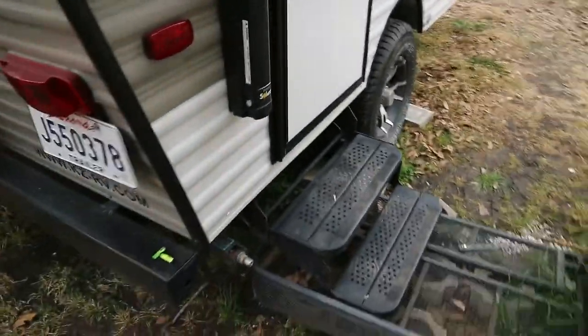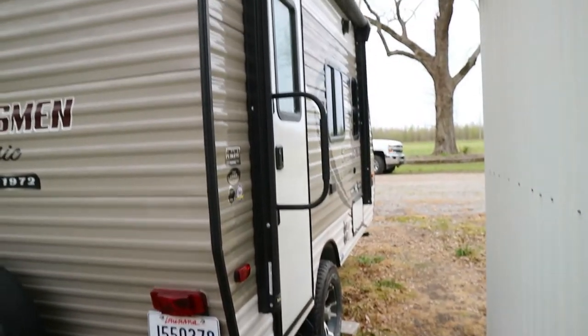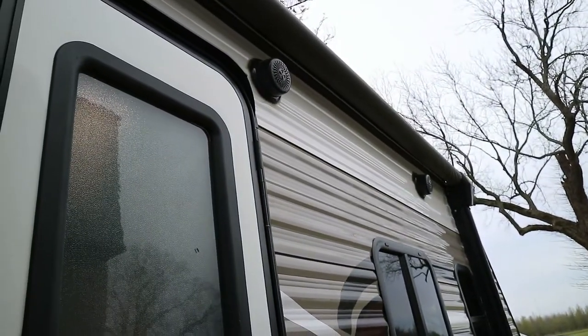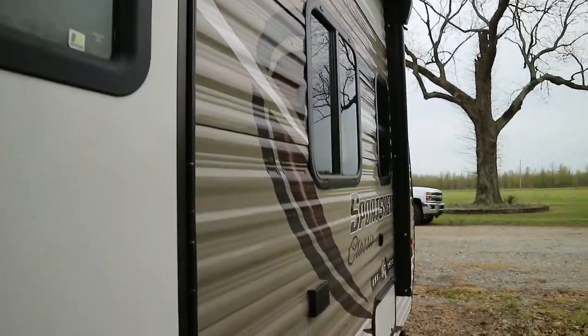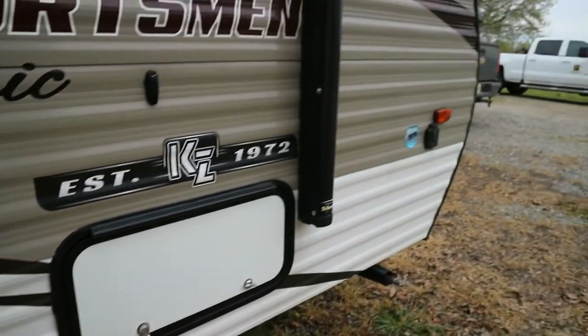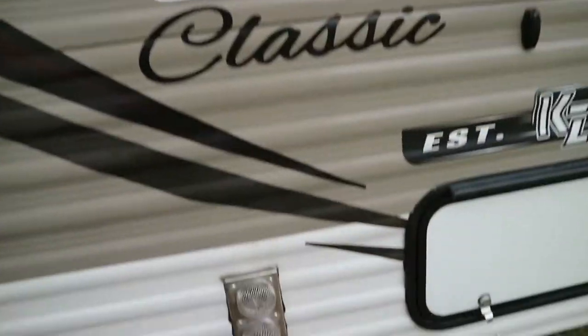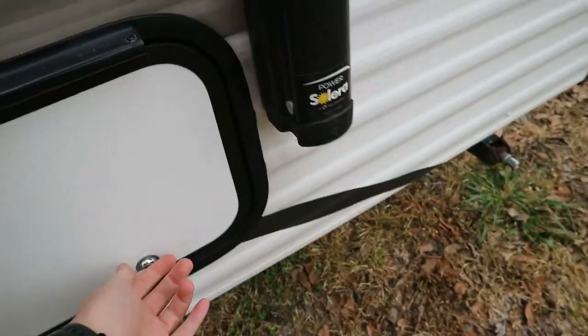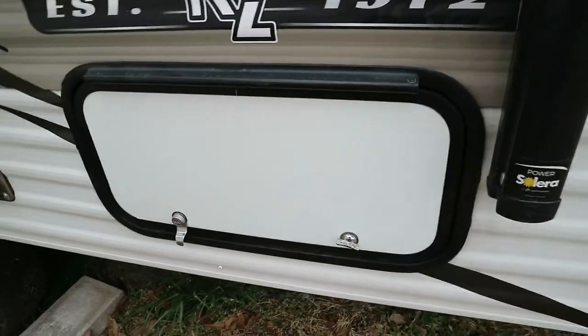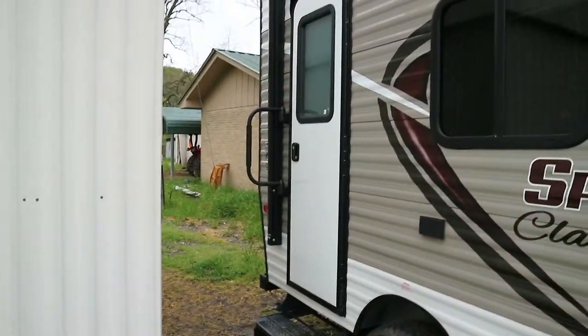Over here you can see the rims and I built a little step because water likes to sit there. There's the awning — it's an electric awning, which is amazing compared to anyone who's used a manual awning. There are also two outdoor speakers up top. There's a little plug-in if you ever want to connect your grill. Then over here we have a storage compartment, and to the left there's a heat vent. The storage compartment isn't that big but I got plenty of stuff in there — a decent amount of storage. Being a small camper, a couple could really utilize it, but if you have a bunch of kids or family it might get a little cramped.